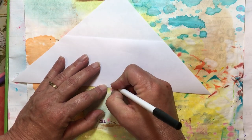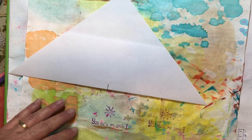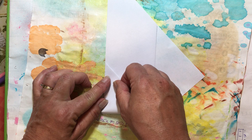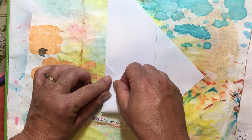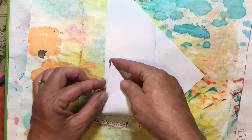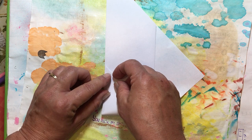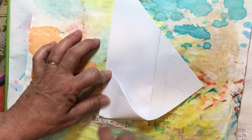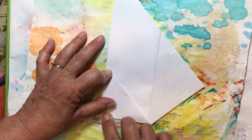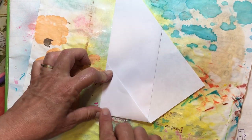My fold is right here. The next thing we're going to do is take one side and fold it about a half inch or so past that line. Here's the tip of my paper, so I'm going to go out about a half inch, line it up with the bottom line nice and straight, and then just fold it.